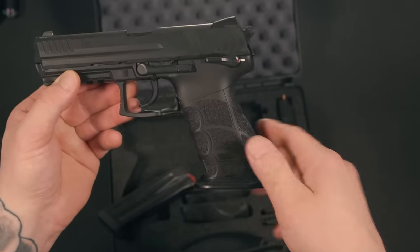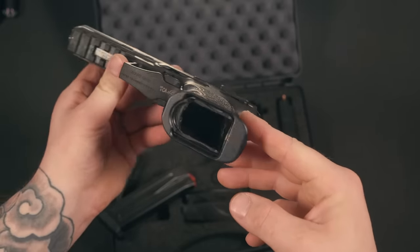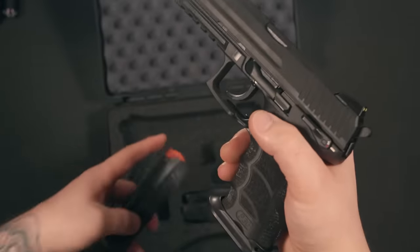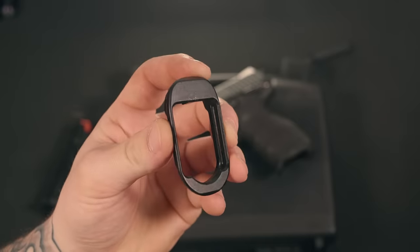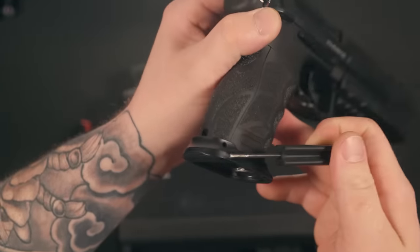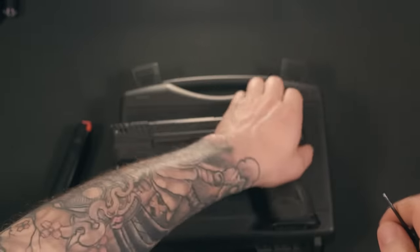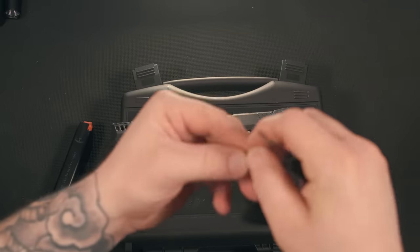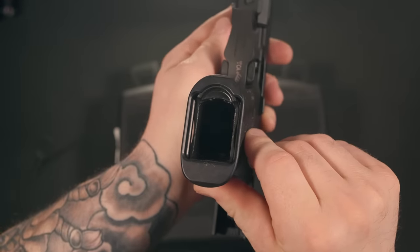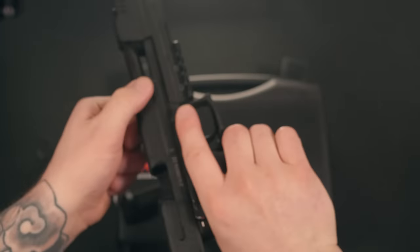Another addition to this firearm by HK Parts is going to be this low profile magwell. This thing is kind of the icing on the cake — not only does it help you direct those magazines into the firearm, but it also gives you a better grip. HK Parts is calling this their low profile everyday carry magwell. This magwell is super easy to install: all you have to do is remove the back strap roll pin, slap it on the frame, reinsert the roll pin, and you're ready to go. What I like about this magwell is that it can be used with the factory magazines. Just like the rail mount compensator, this magwell is made right here in the United States, and it's ultra lightweight with a total weight of less than one third of an ounce.